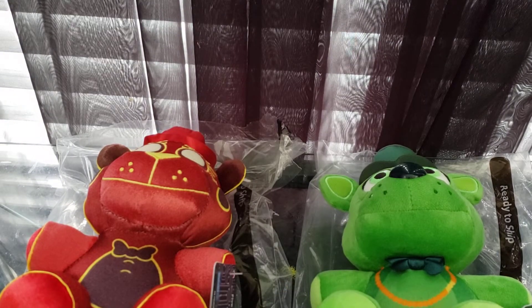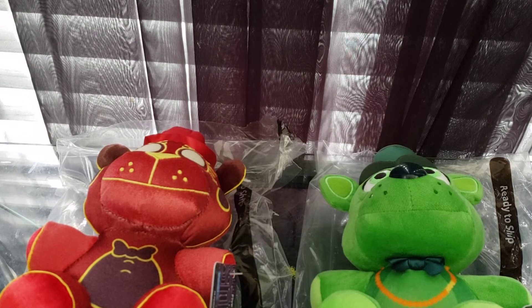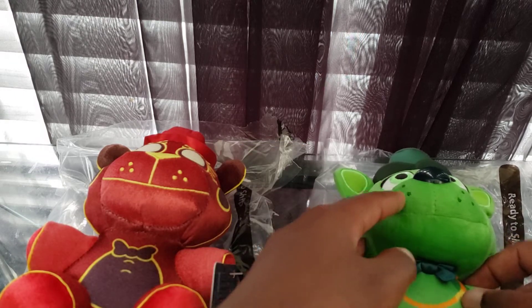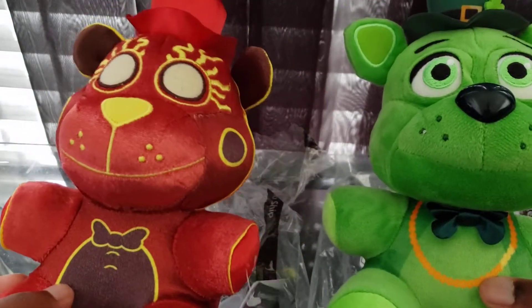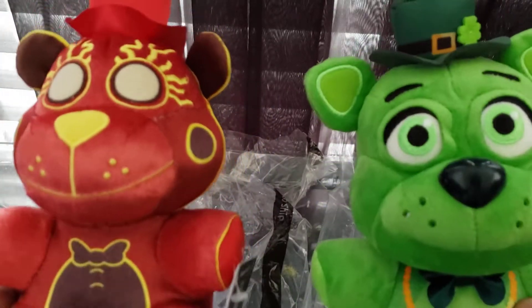Now here's a little backstory on both of them. I actually pre-ordered both of them back in February. But the thing is, they never went through. So I basically just re-ordered them when they came back in stock.